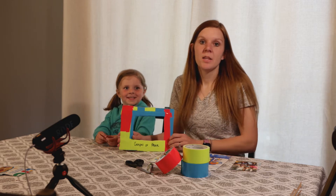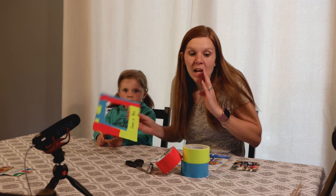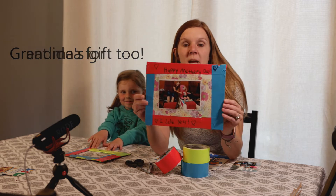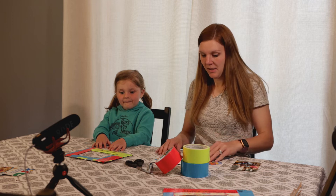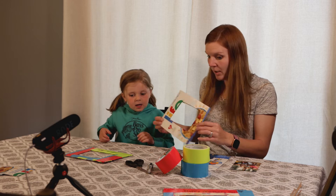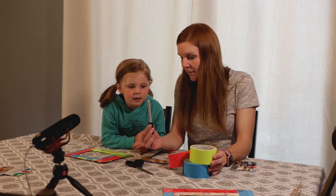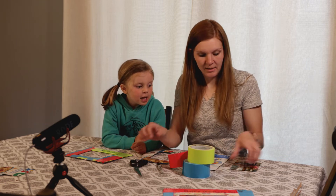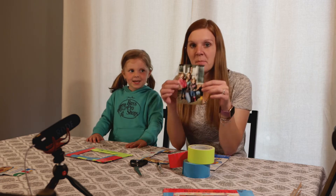Today is Mother's Day, so you can make a gospel of peace frame and a Mother's Day frame. For supplies, we need cardboard, tape, marker, scissors, and a picture.